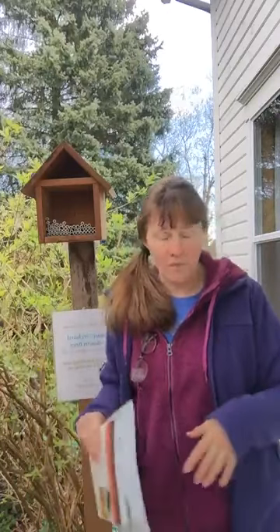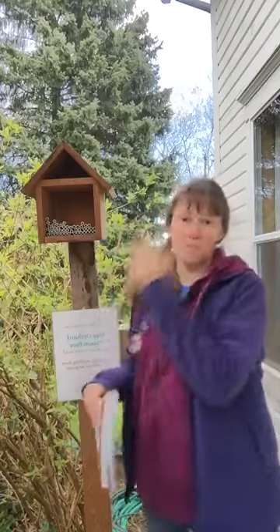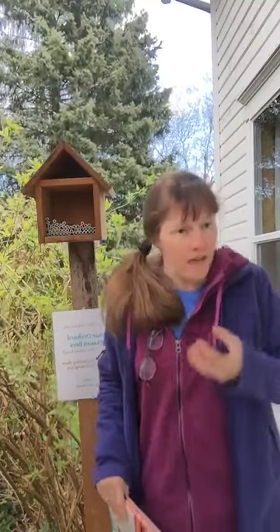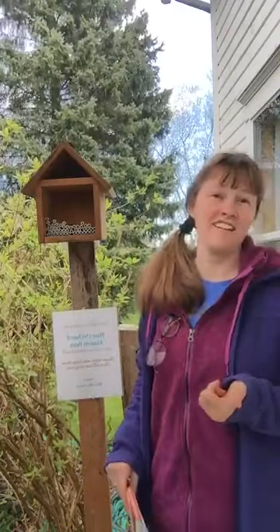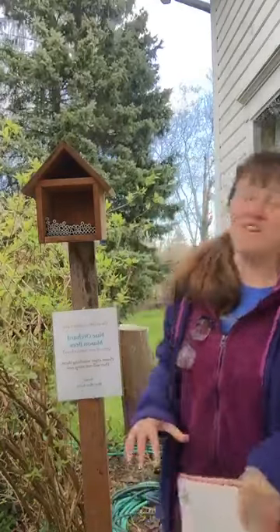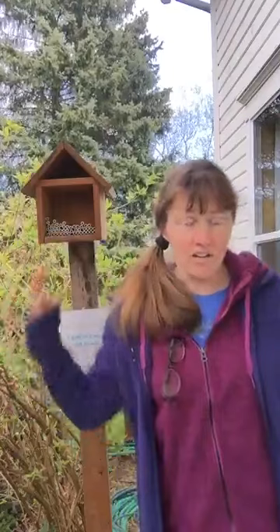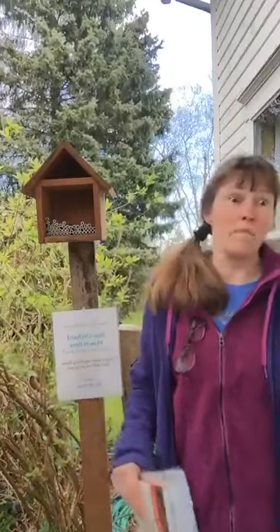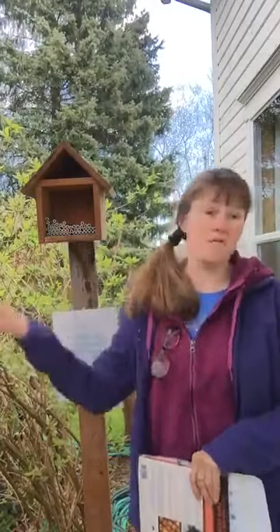Not that honey bees are a problem — they're really awesome too. But your native hole-nesting bees are going to be taking care of your yard. There was a big international study from 2016 that found small farms that added pollinators had a 25% increase in yield. And they find that about 10 mason bees can pollinate an entire massive apple tree — it takes a whole lot more honey bees than that. So it doesn't take that many bees to pollinate whatever you've got.